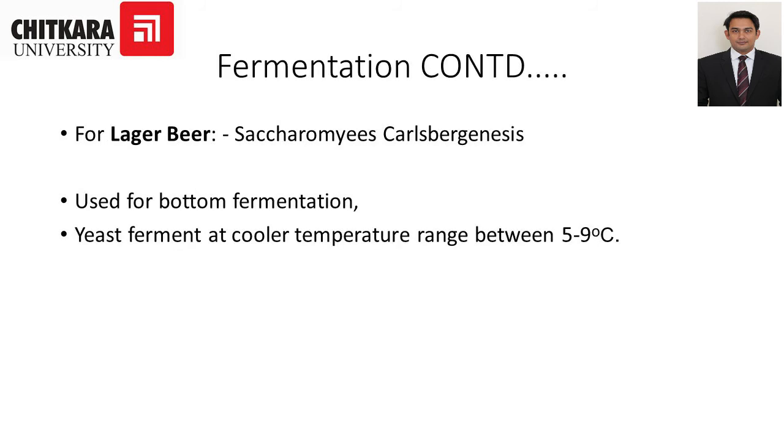For lager beer fermentation, the yeast used is Saccharomyces carlsbergensis, and it is used for bottom fermentation. The yeast ferments at a cooler temperature range of 5 to 9 degrees Celsius.